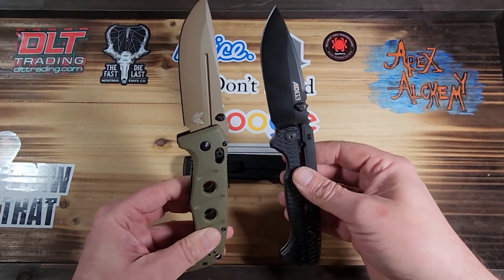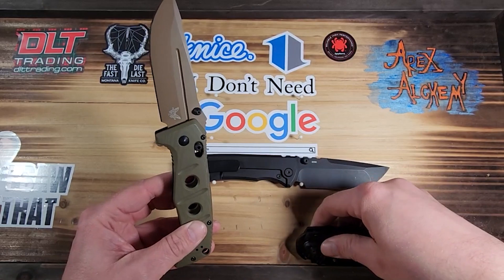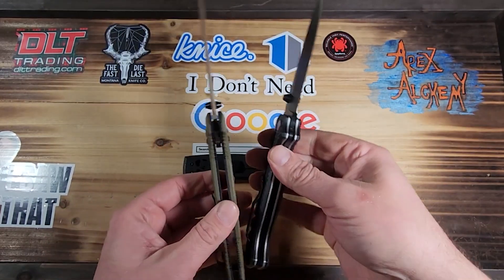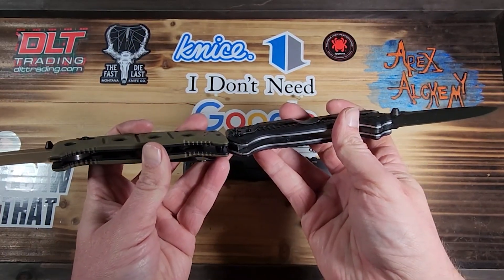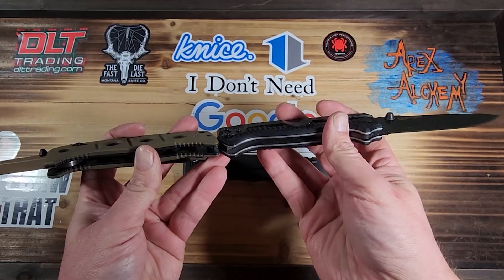It looks like it's actually got a slightly thinner frame than the 8015. It's a thinner profile than the 8015, and it's almost identical to the 229 in thickness.